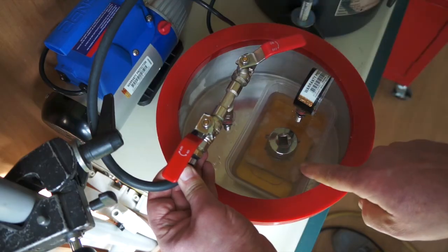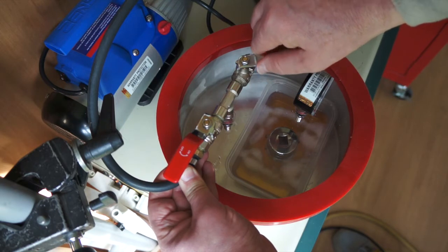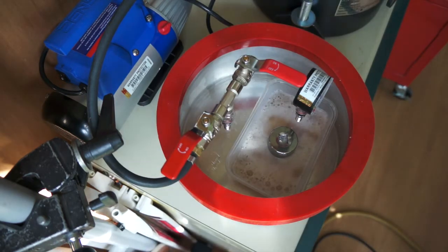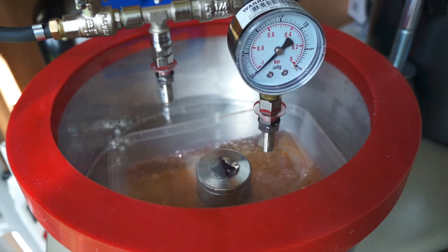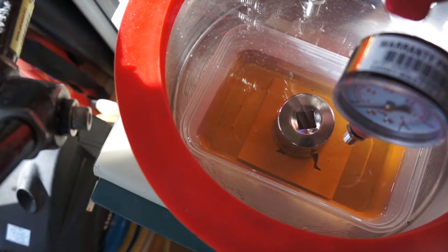Already you can see the tiny bubbles coming up. First time I've had plywood in there. So here we are at 29 inches of mercury and it's bubbling nicely in there. I'm going to let the air back in now.